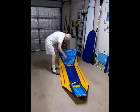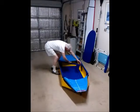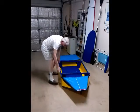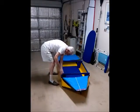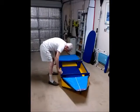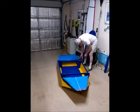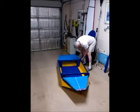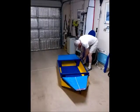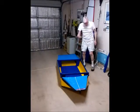Unfold it. Sides open. Supports in place. Put the seat in.